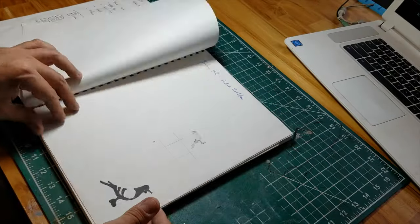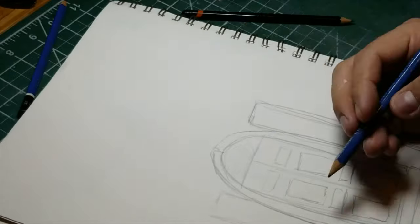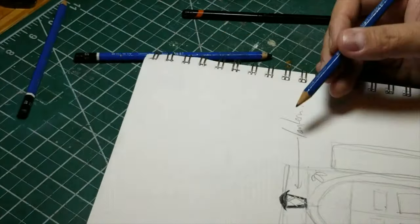First thing I like to do is sketch things out. I like to start with a basic kind of free-form sketch and then I get more intricate measurements and more precise.